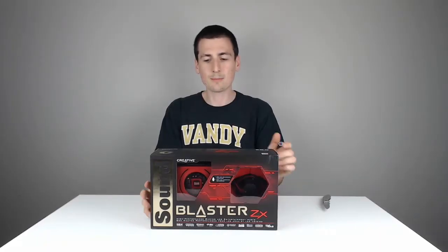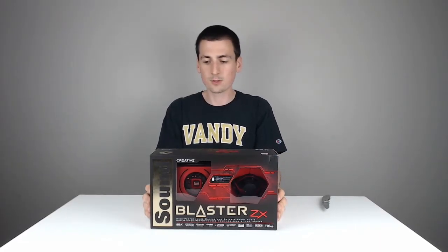Hey guys, Digital David here. Today I'm going to be unboxing the Creative Sound Blaster ZX. Really excited for this product.